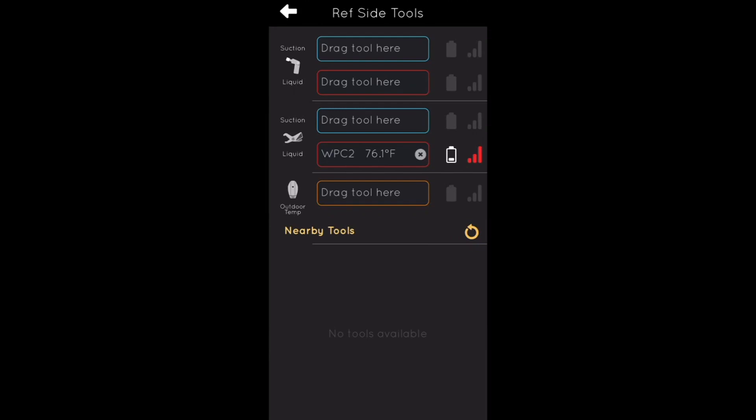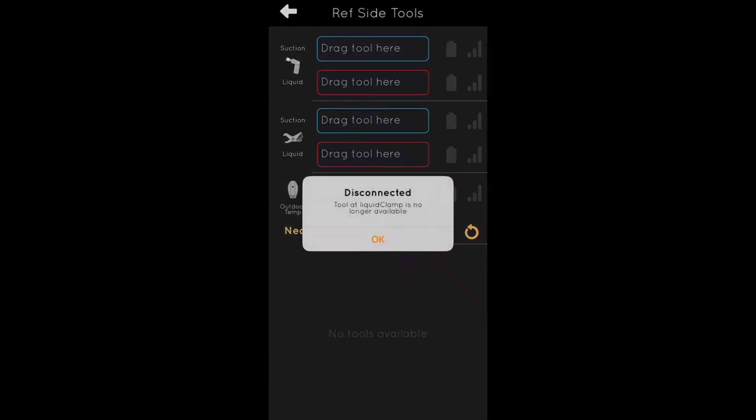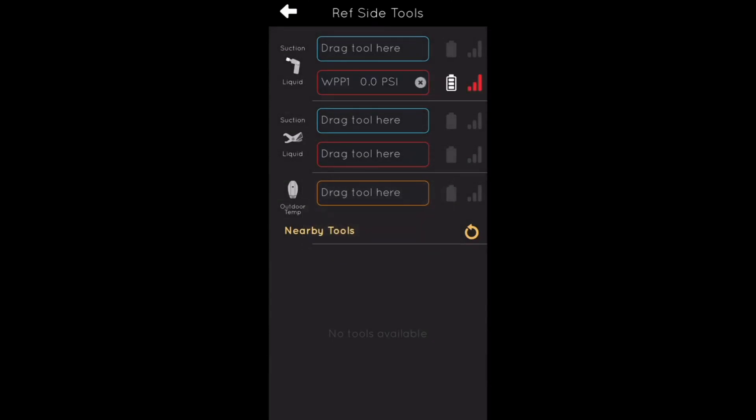Let me turn on one of the pressure transducers. I just turned one on and if you look at the top of the app, it says WPP1 right there in the first red box — that's the pressure transducer I just turned on. If I disconnect it, I can reconnect it by just taking it, dragging it, and dropping it. That's how you add it.